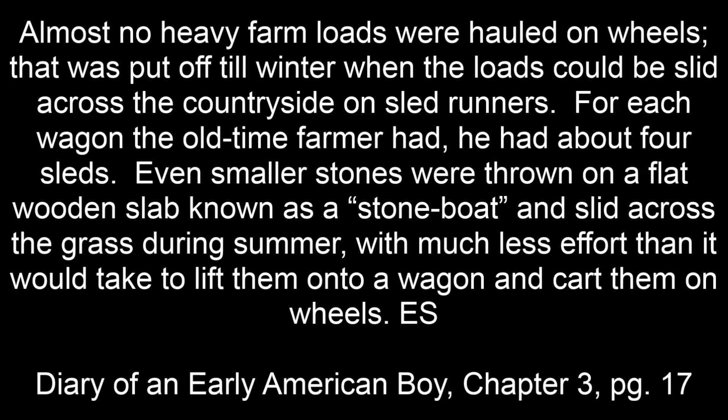Things were sledded during summer by stone boat. Almost no heavy farm loads were hauled on wheels — that was put off till winter when the loads could be slid across the countryside on sled runners. For each wagon the old-time farmer had, he had about four sleds. Even smaller stones were thrown on a flat wooden slab known as a stone boat and slid across the grass during summer with much less effort than it would take to lift them onto a wagon and cart them on wheels.